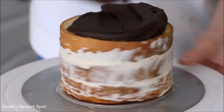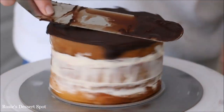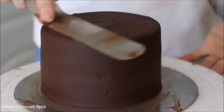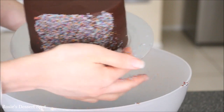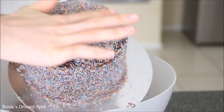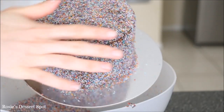You can see here just how soft my ganache is — it could even be a little bit softer than that to be honest. Fill in the sides of the cake, following the exact same steps, smoothing it down and clearing up the top. Make sure to go up and over the edge, because the very top edge of the cake tends to be neglected.